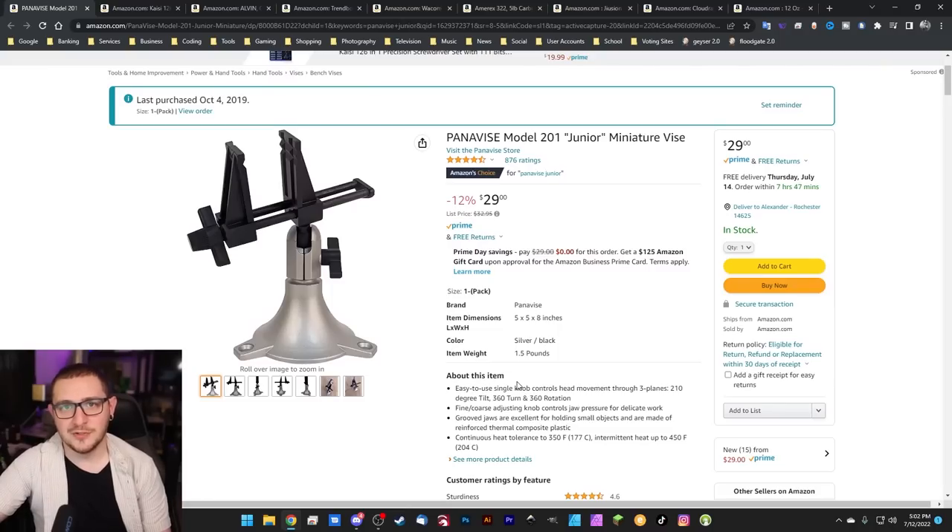We've got the Panavise Junior here. My only regret is that the larger Panavise 350 is not on sale right now. This one is on sale — 12% off. It usually goes for $32.95 and you're getting it for an even $29. They're great for holding just about everything underneath a laser that won't sit there on its own. So definitely worth considering.